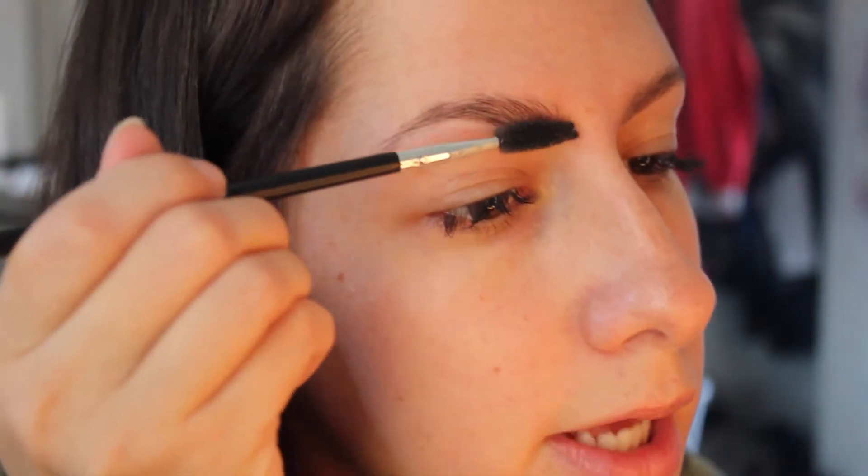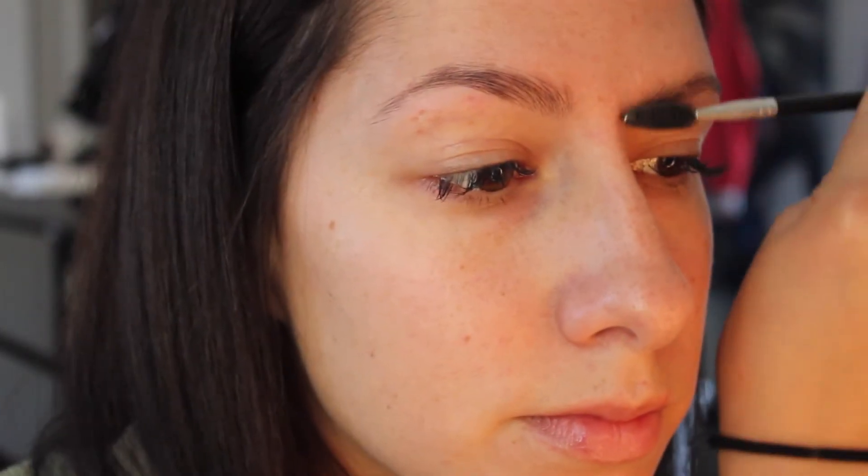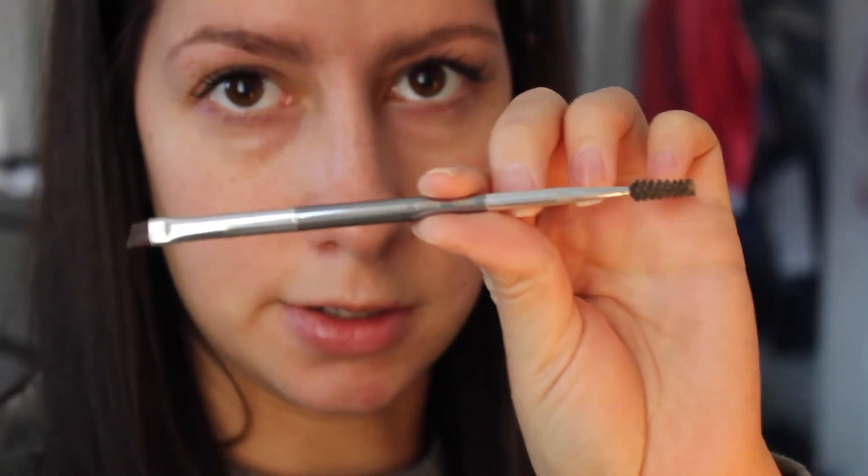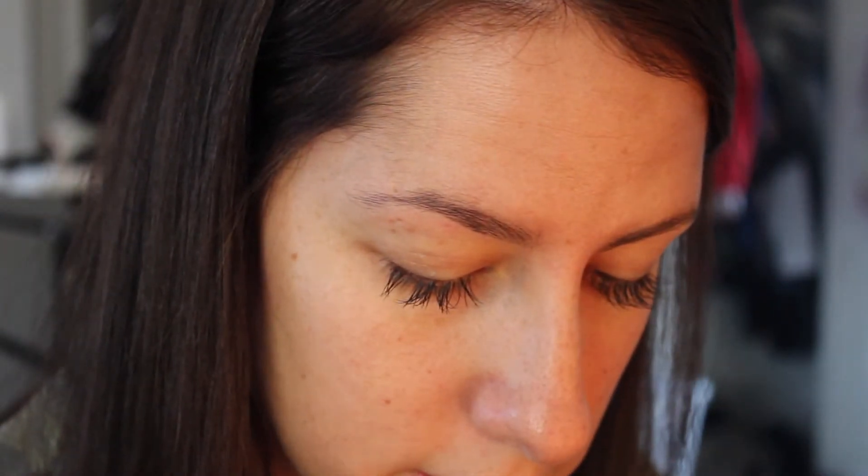I'm going to brush them again and then use the Anastasia one. I'm using my It Cosmetics Angled Spoolie Brush and I'm going to spray it with my Sephora Daily Brush Cleaner. I like to start off nice and clean. When you clean an angled brush, it's really going to give back its skinny, super thin, precise brush shape.